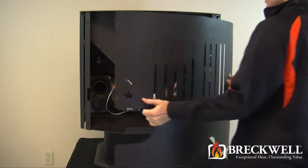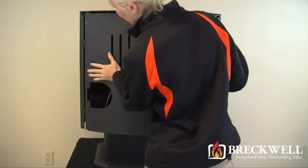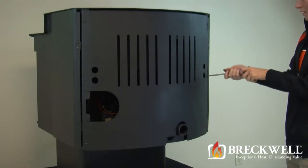Now to put the stove back together, simply set the back of the stove over the screws and slide it into the slot. Then using your number two Phillips screwdriver, secure the back to the stove.